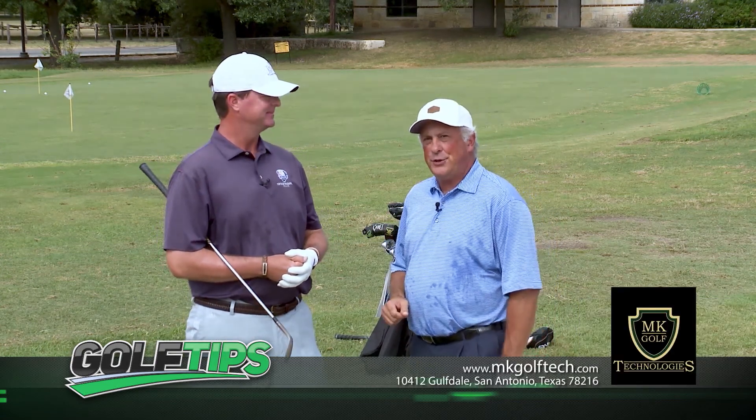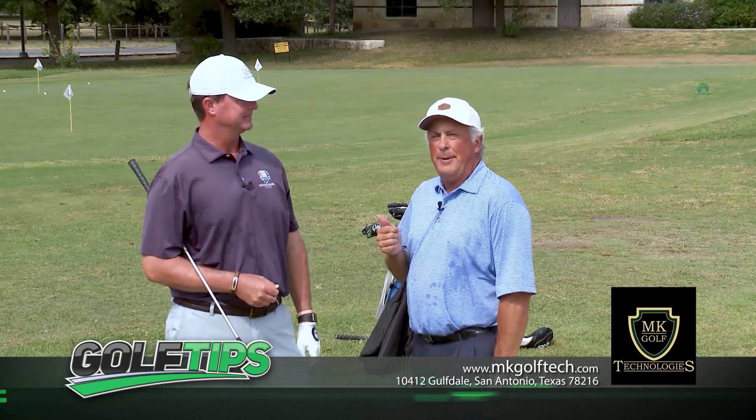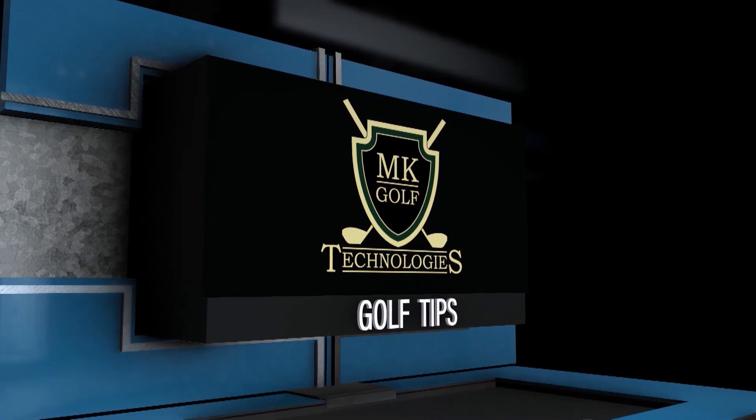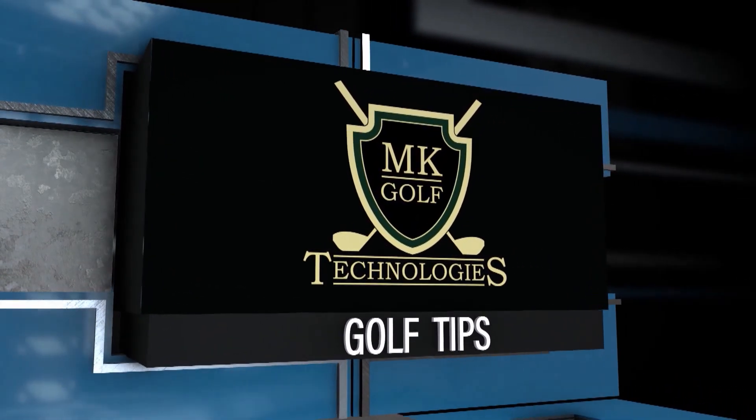That's today's edition of Golf Tips, brought to you by MK Golf Tech, San Antonio's most preferred golf club fitters. I'm Andy Everett for Sports Tonight.